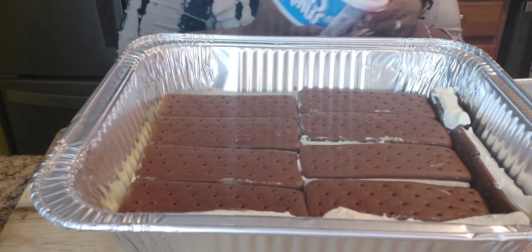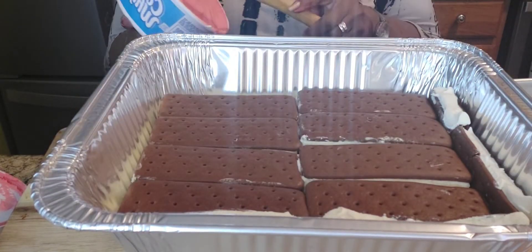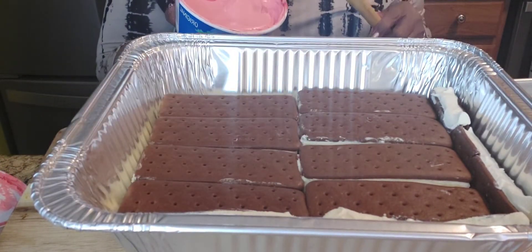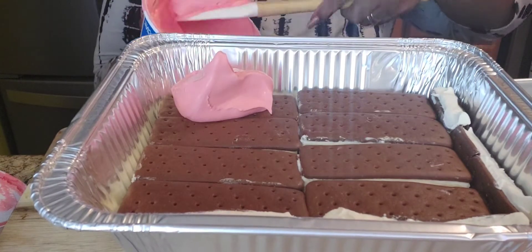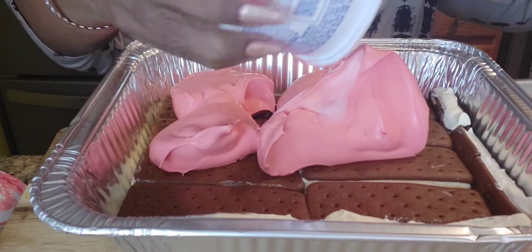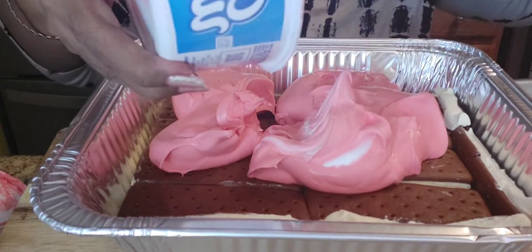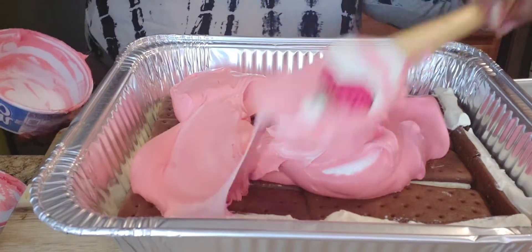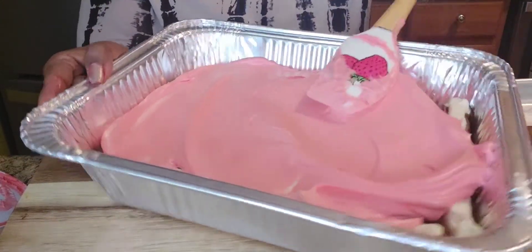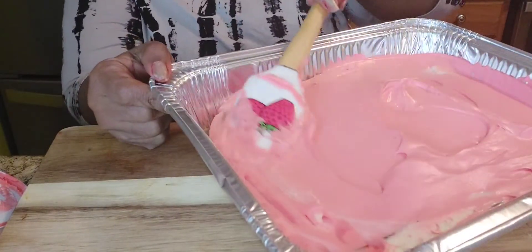Now we're going to start with our red cool whip — I know it looks pink y'all, but it's red. This is an eight-ounce cool whip. I just put the food coloring in and mixed it. We're going to put all of this in here and spread it. Kids, y'all are going to enjoy this — it's fun to do for Christmas Eve or anytime. This is just an easy ice cream dessert for the kids and for the young at heart too.